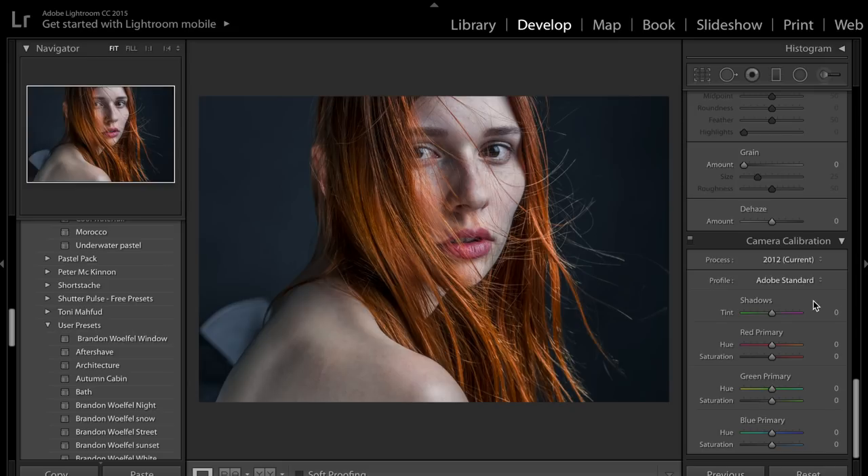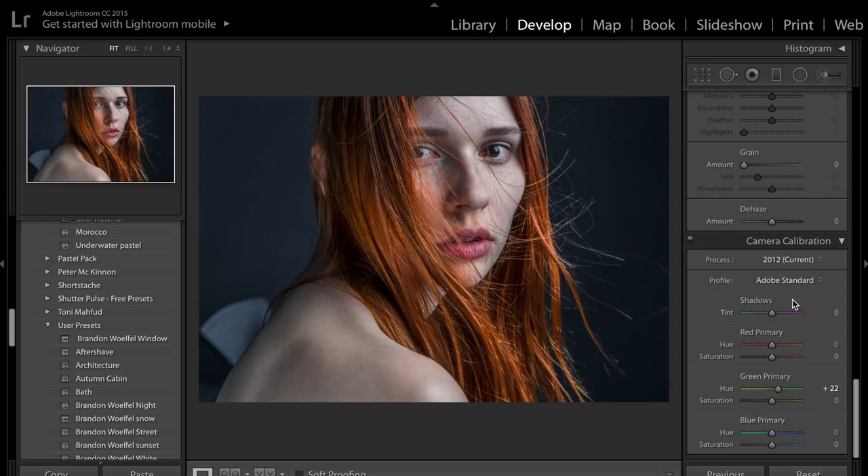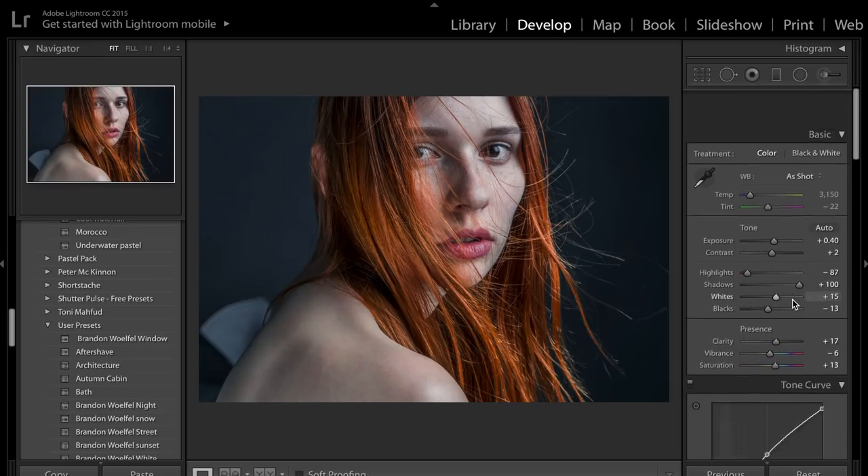Something that is good fun to play with is camera calibration — obviously personal preference. Sliding to the left can make her hair look really pinky, and to the right gives a really weird colour. You can have some really good effects by using camera calibration. I've just brought my green channel to the right just to help make your images look a little bit more unique and different from someone else's.